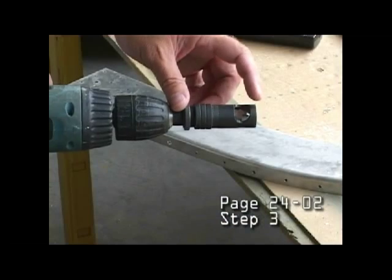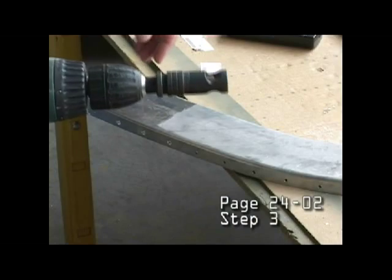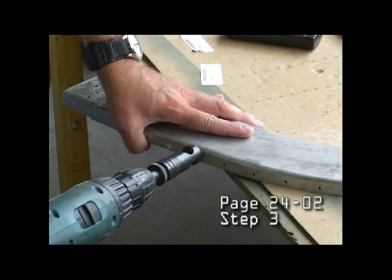I prepared and adjusted my countersink cage for the proper depth, so I can go ahead now and countersink the rest of these.